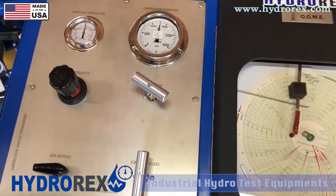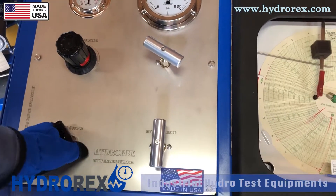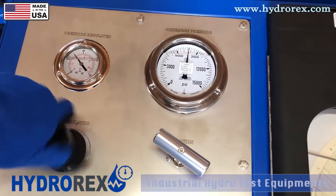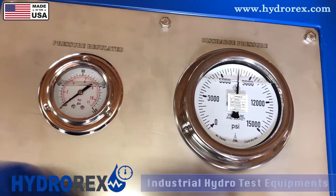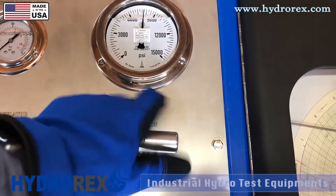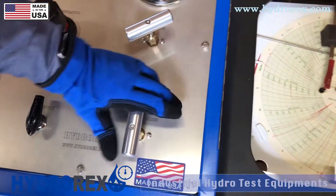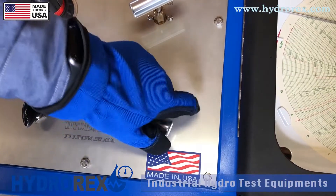Our 15 minutes are up, and now we're going to relieve the pressure. The first step is to close your air supply and relieve the air pressure of your regulator. Next, open your isolation valve so you can relieve all the pressure in the test cart. Last but not least, open your return and bleed valve — in this case, we'll be returning back to the tank.